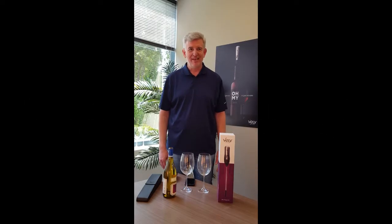Hi, my name is Howard Lyda. I work for Velve Wine. Today I'd like to help you oxygenate your first wine.